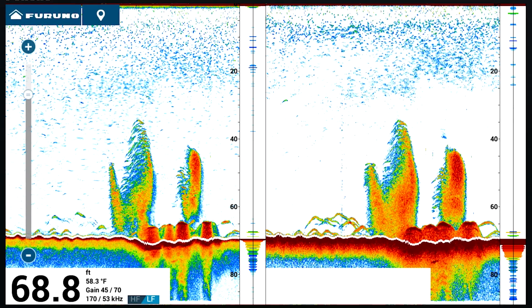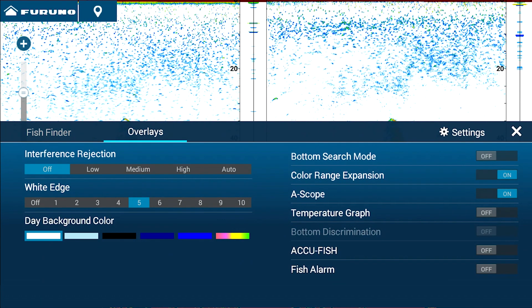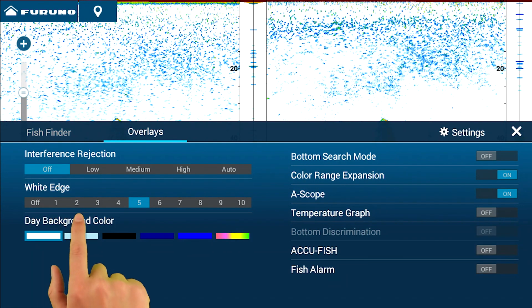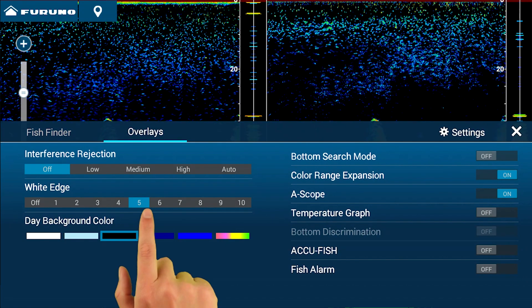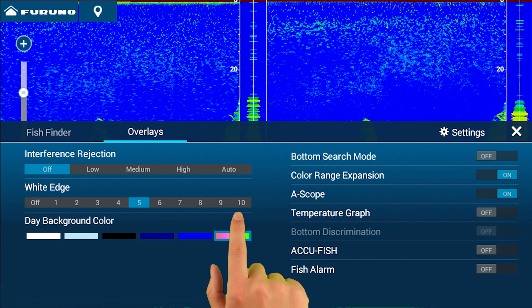Just swipe up from the bottom to access the layers menu, then tap Overlays. Tap on the background color you'd like to use from the traditional white, light blue, black, dark blue, blue, or sunlight.